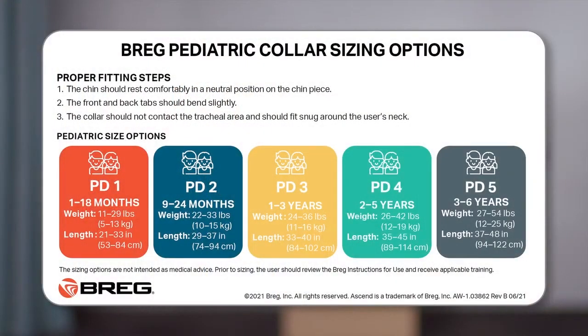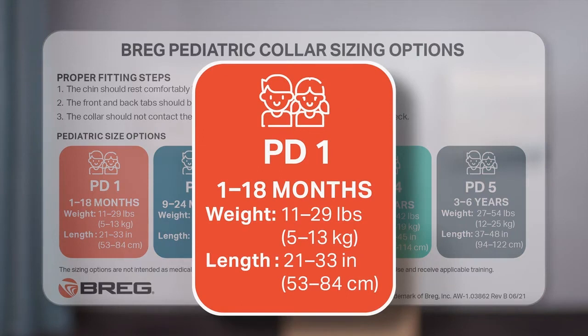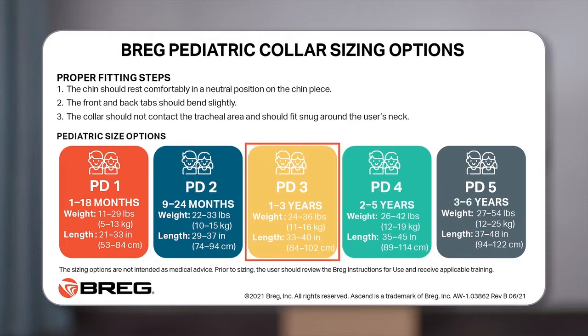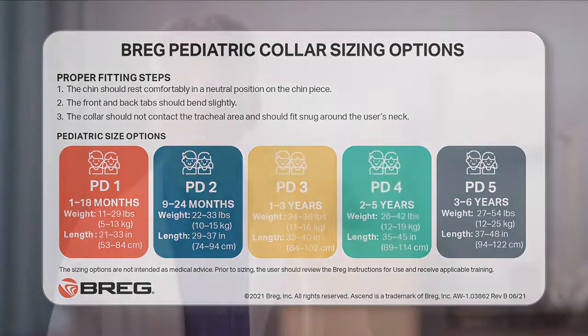For pediatric collars, you look at the back side of the sizing guide. You identify the child's age, weight, and length, and then choose the correct corresponding size based on those factors. In this video, we will only show the fitting process on the adult collars. The pediatric collar follows the exact same principles.